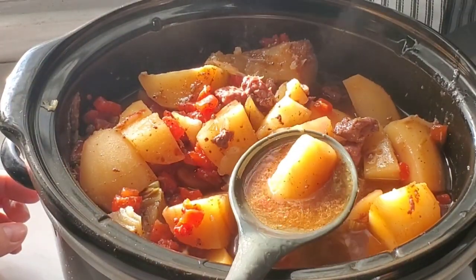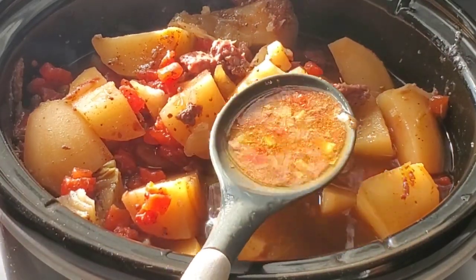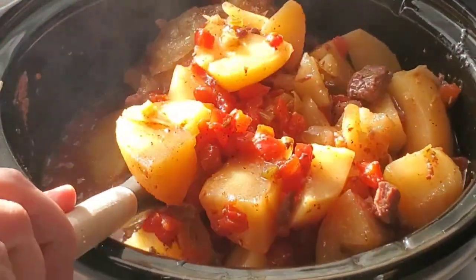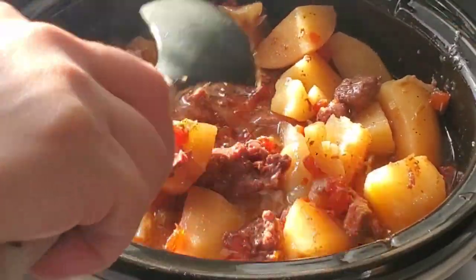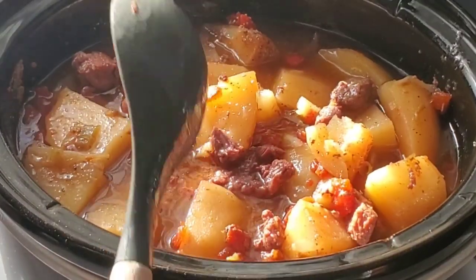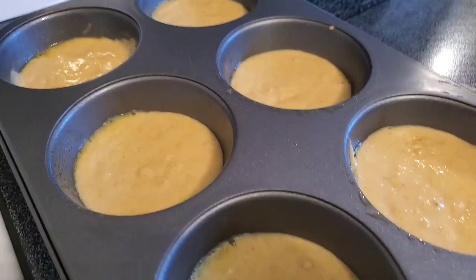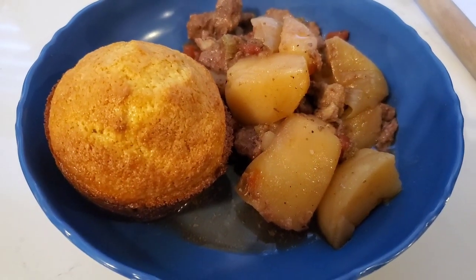You can just add whatever seasonings and whatever vegetables that you want. This was kind of a thin stew, so maybe we would call this a soup — it's whatever at our house. It still tasted really good. I could have thickened it up with any type of thickener, but we just left it how it was. And to go along with it, I just made up some corn muffins. So that was a really quick and easy Sunday dinner.